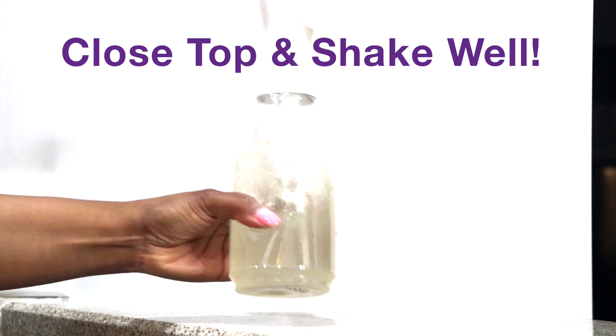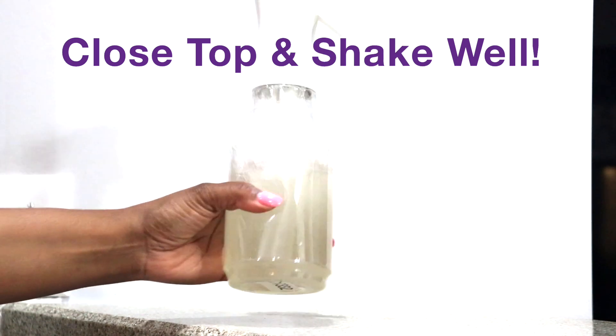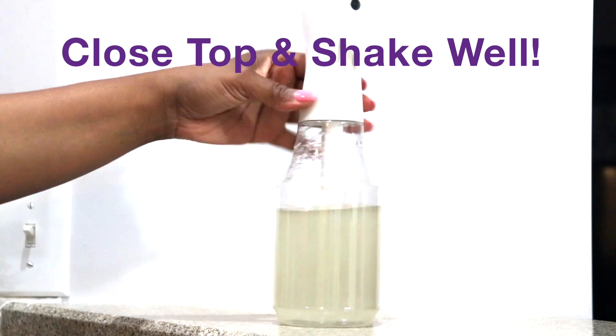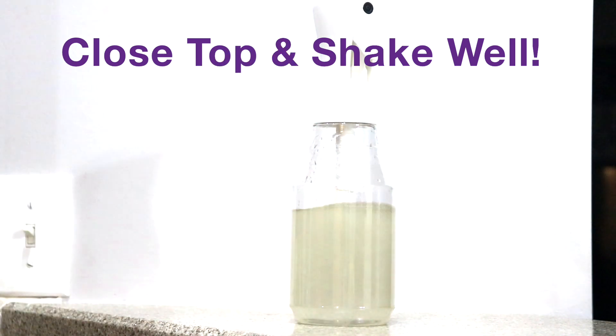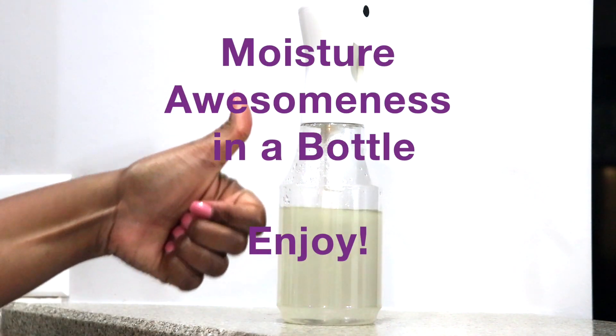So if you do decide to try this mixture on your hair, or if you've mixed it up a different way or have tried it before, leave it down in the description and let me know. And if you decide to use it, come back and let me know. So remember, whenever you do — happy hair. See you in my next video.